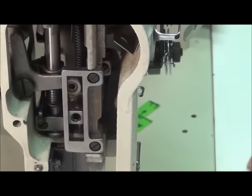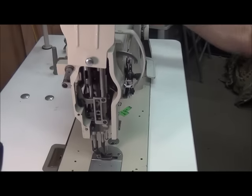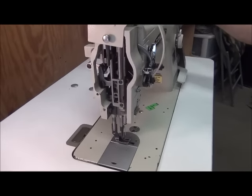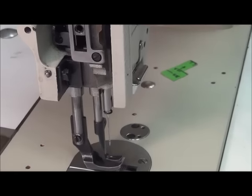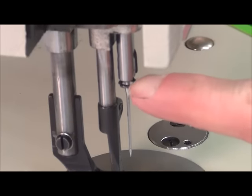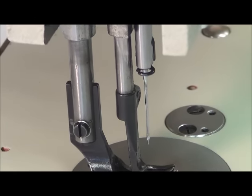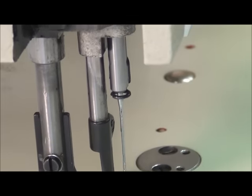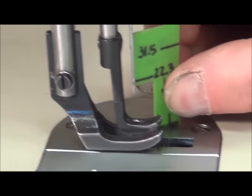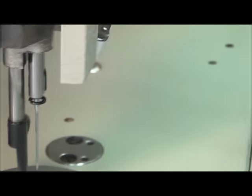Like everything we do, cycle it through a couple times and check it again to make sure nothing has changed. At the highest point of travel — I'm looking at the hoop at the bottom of the needle bar rather than the needle tip, it's easier to see — and that thing is right at 22.3 millimeters. We've got the needle bar set.